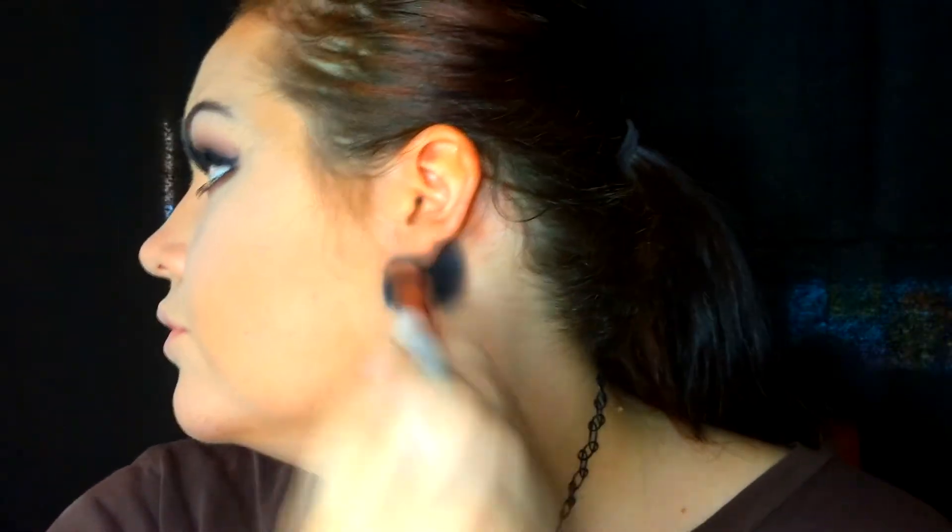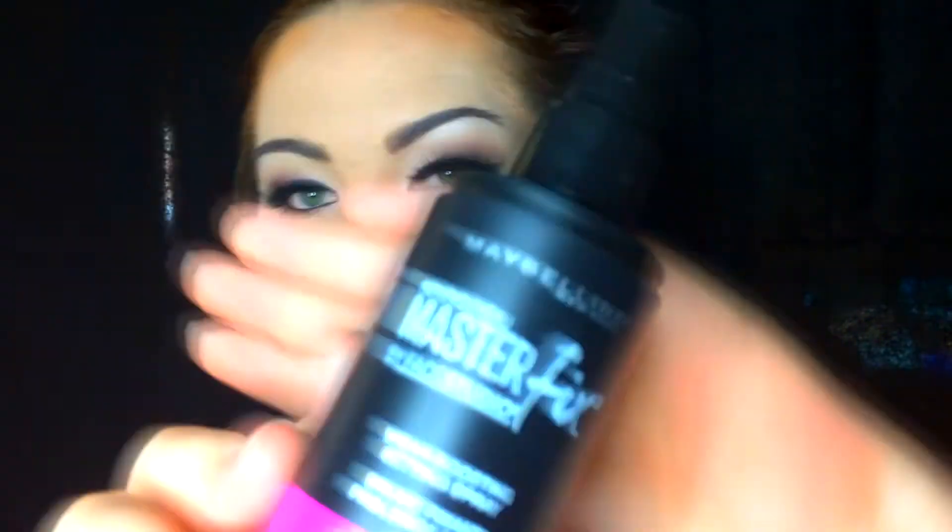Now I'm going to go in with my Morphe highlighting palette — I think the shade is DD. I got this brush from another palette but I have no idea where, and it works beautifully for highlighting. I'm gonna need some better lighting, but like I said, this is my first video and I'm actually pretty proud of it.